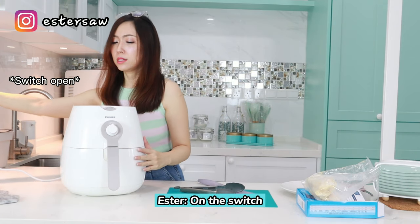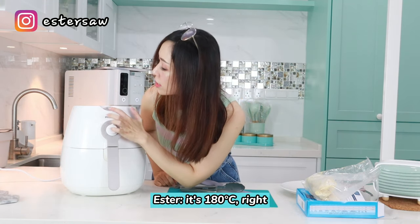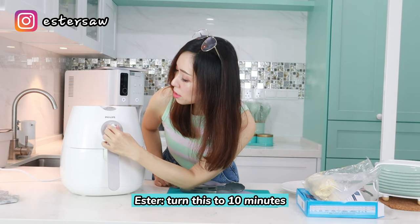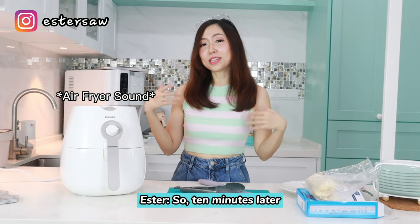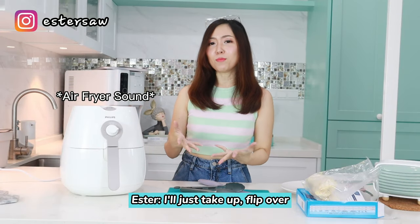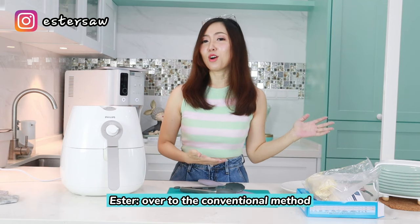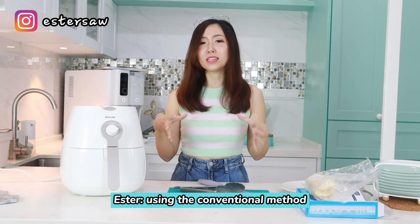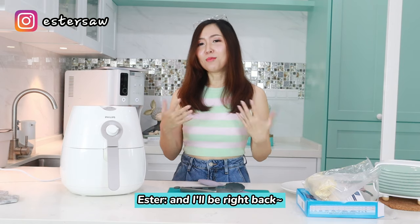I switch it on, make sure it's at 180, and turn the timer to 10 minutes — that's about it. So 10 minutes later I'll just take them out, flip over, another 5 minutes and I'm done. Now I'm going to switch over to the conventional method to show you guys how to cook using the wok.